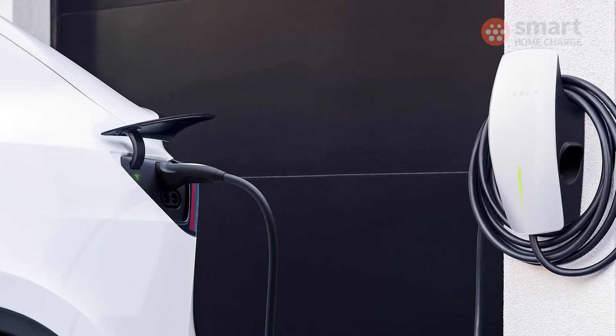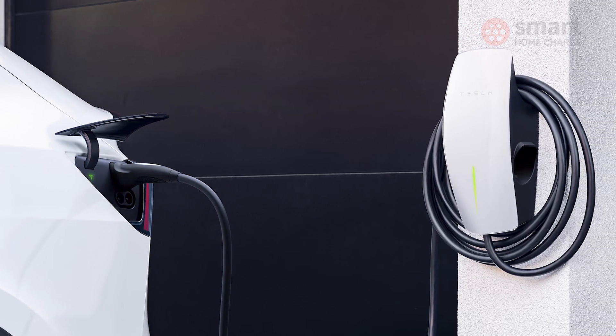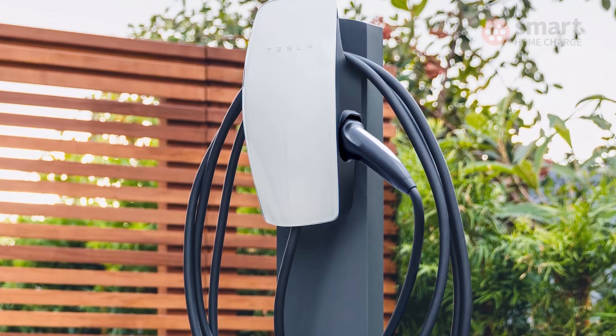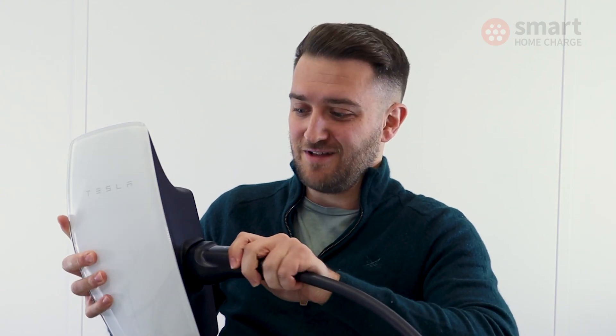It also has a storage area for the cable, which is nice in principle but not perfect. When wrapping the cable around the unit, it actually obscures the dock itself, which is a pretty obvious design flaw. You end up having to wrap the cable quite loosely around the unit in order to get the plug into the dock.